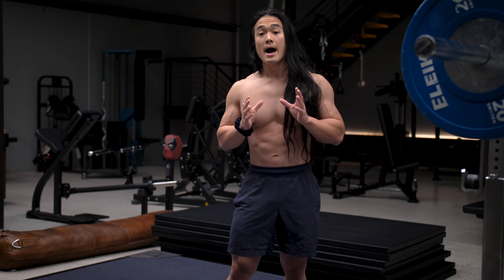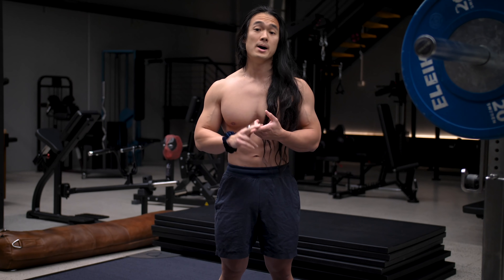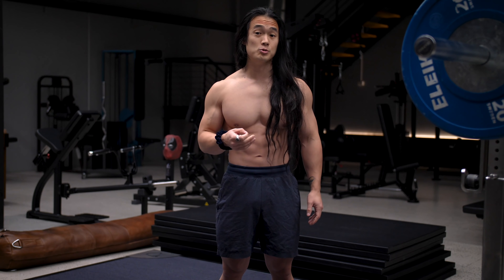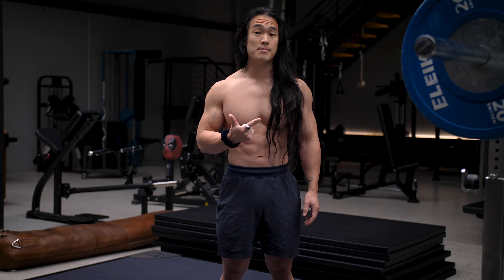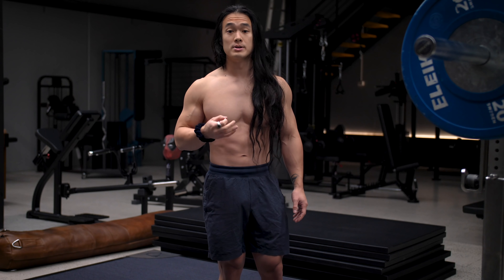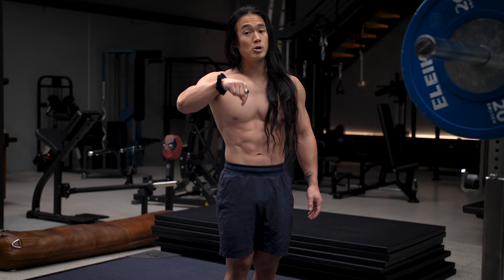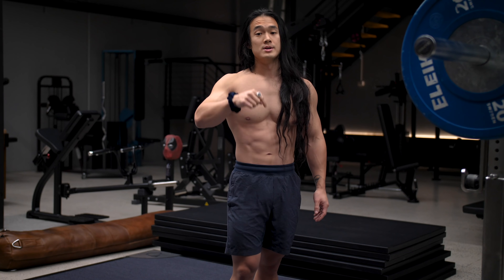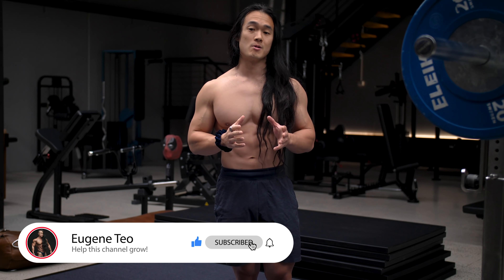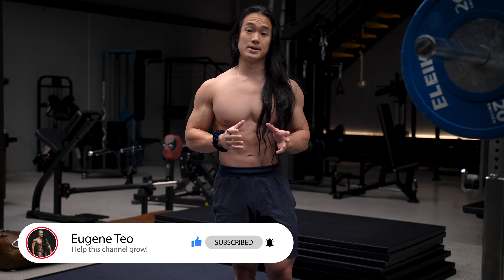I'm curious to know how many of you regularly perform barbell back squats in your programming, and if so, do you struggle with butt wink, hitting depth in the squat, or your lower back fatiguing through squat exercises? Drop me a comment below to let me know. Please do give this video a thumbs up and subscribe to the channel if you haven't already so you can stay up to date with all my content.